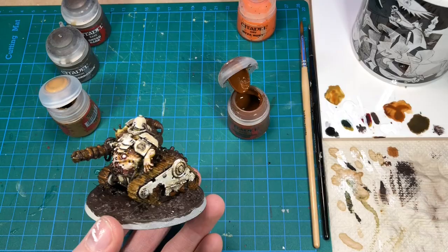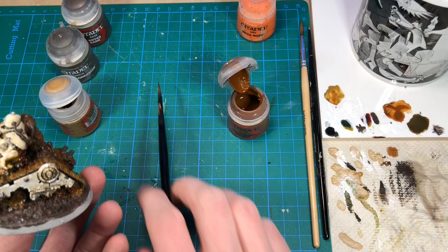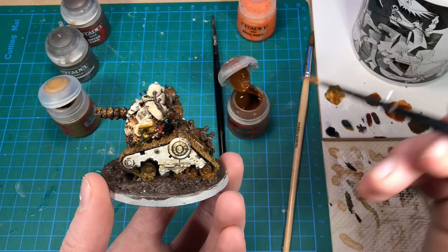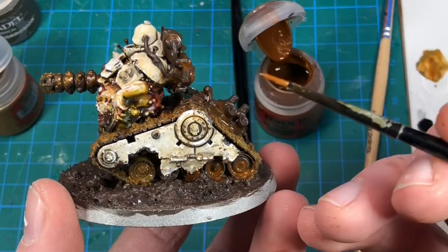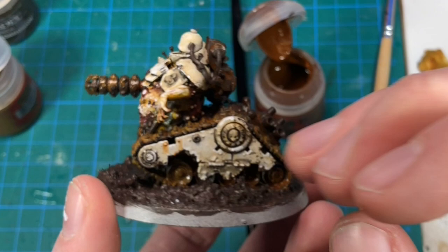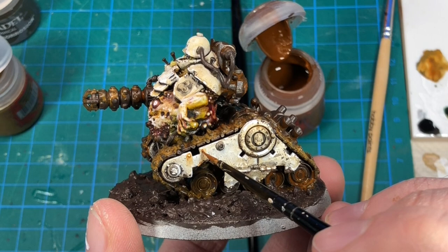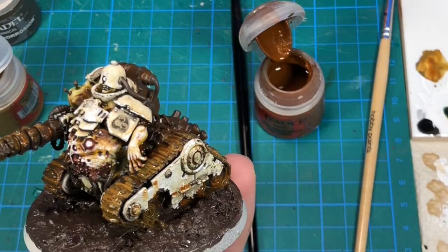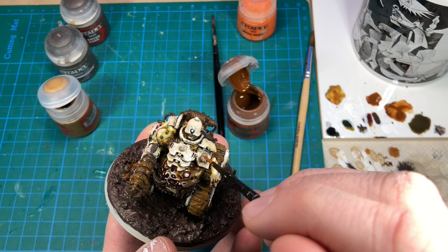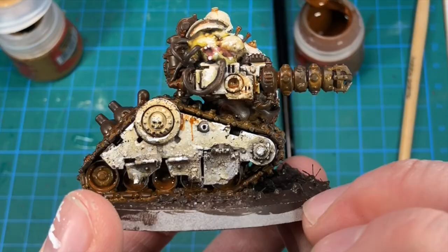We can also start adding a little bit of the rust effect using the same Mournfang brown directly onto the armor panels, but do this very sparingly — we've already gotten a quite nice color on there. To tie everything together, maybe add a little bit around the rivets. We can drag it down a bit, just a little bit here and there. Be careful, don't overdo it. We don't want this to be brown — we want it to still be this yellowish white color, but with a little bit of rust here and there. Maybe some rust streaks from where we made the paint chips.